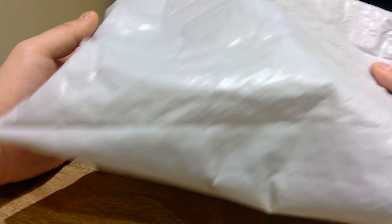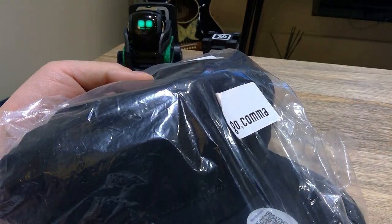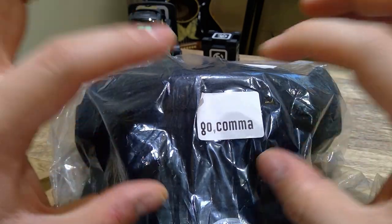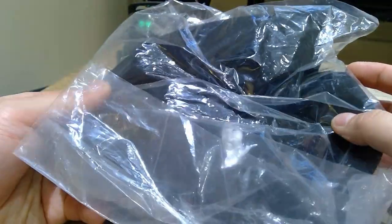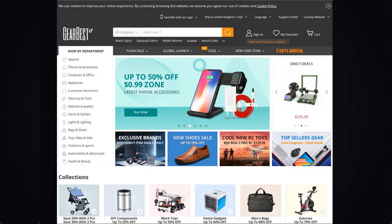Hello everyone, it's me once again. Gearbest have been very generous to offer me two products recently to review, and this is the first one. This is called the Go Comma multi-language display cap. I'm gonna do the unpackaging rather than unboxing for this product.